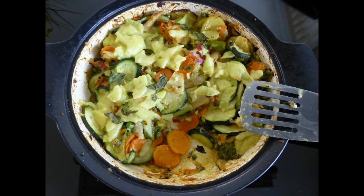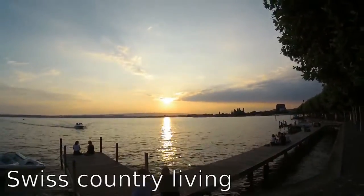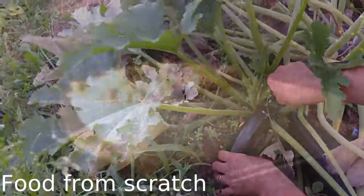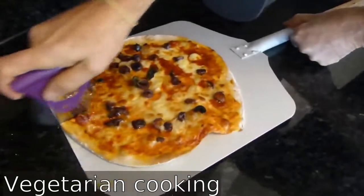I post one new video every week on content like food from scratch, Swiss country living, and gardening experiences. Don't forget to subscribe and hit the bell button. Until next time, bye bye!